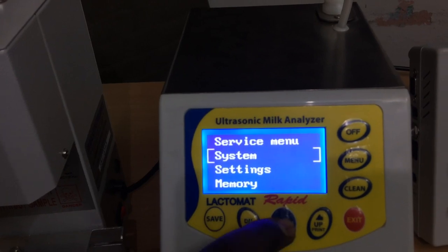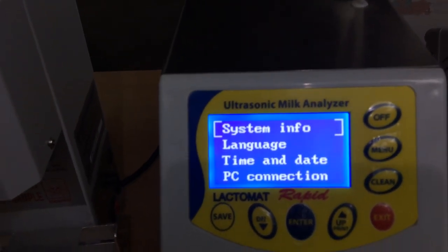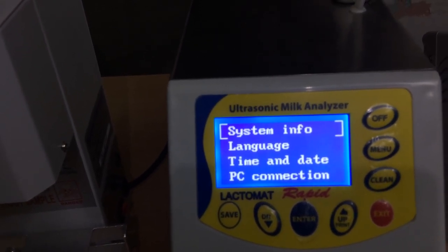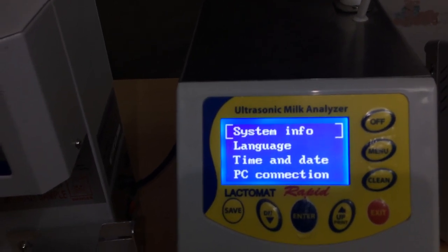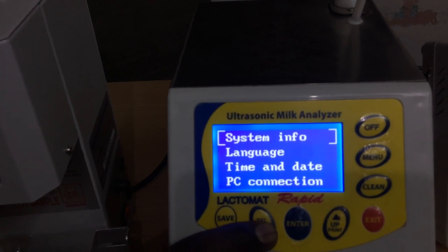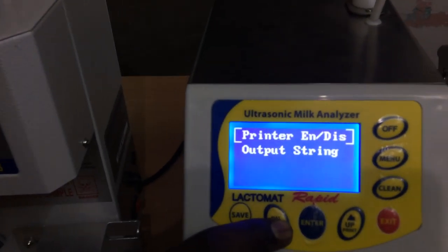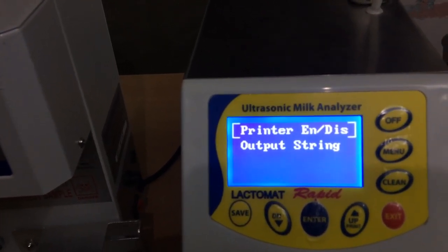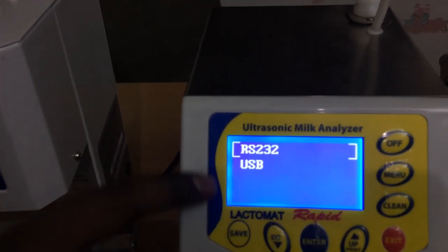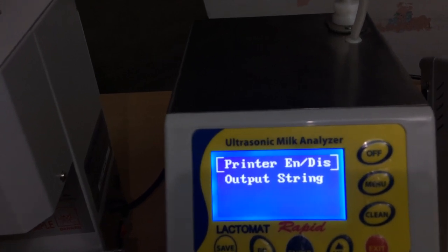In the system info it gives the analyzer serial number and other details. For language, there are no Indian languages — all foreign languages. This is the only analyzer in the market having date and time, where you can change the date or time. The fourth option is PC connection — there are two interfaces: USB and RS232. You can select which option the PC should be connected with on the analyzer.